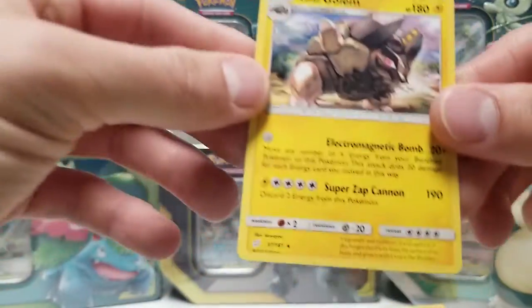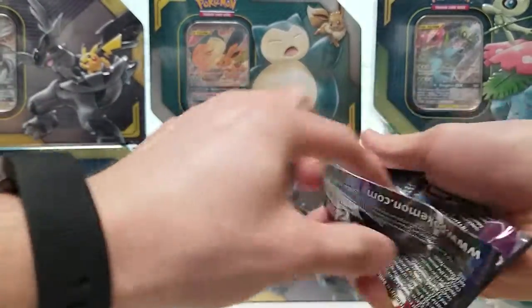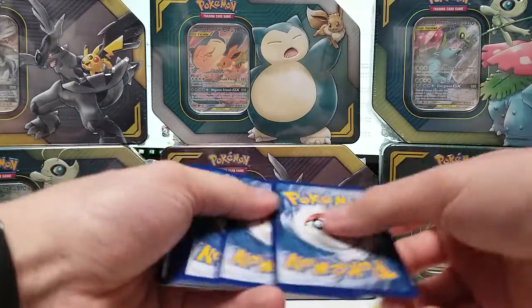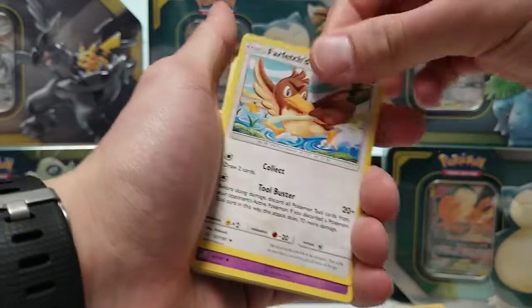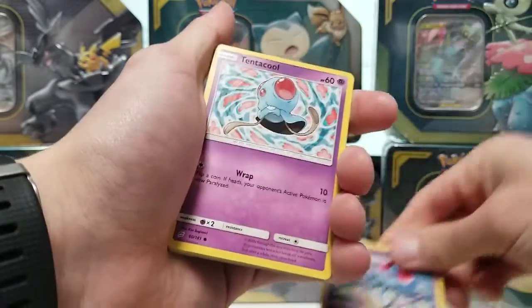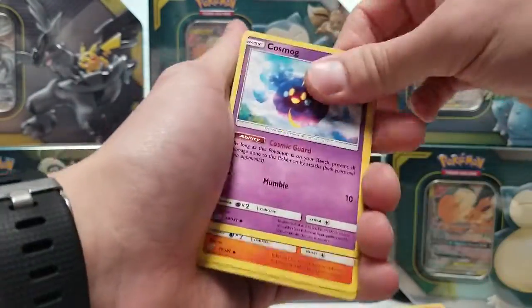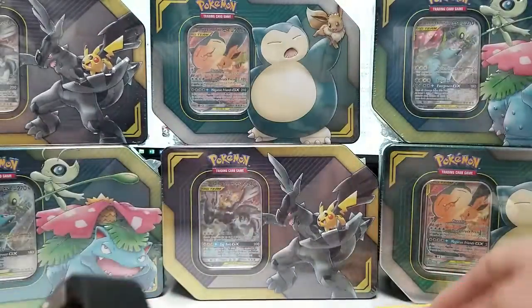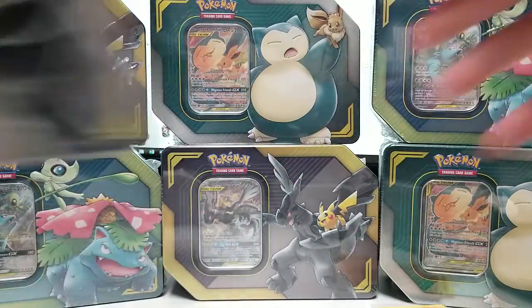And then a Holo Rare Alolan Golem. Last pack of the Eevee Snorlax — I'm showing you a Tentacool and another green code, so probably nothing special here, but we could hit a Reverse Holo Jirachi, which would be pretty neat. Tentacool and Tentacruel back-to-back. Ponyta, Alolan Grimer, Cosmog, Litten, Reverse Klefki, and a Pidgeot — which I'm sorry if anyone is a Pidgeot fan, but I used to be and now I like Talonflame better.